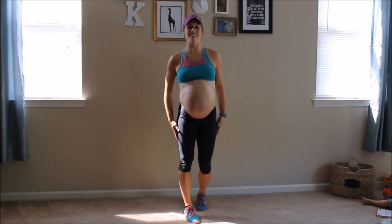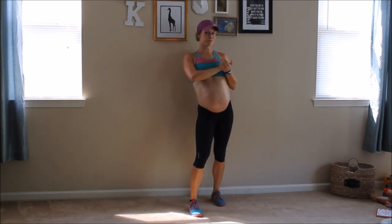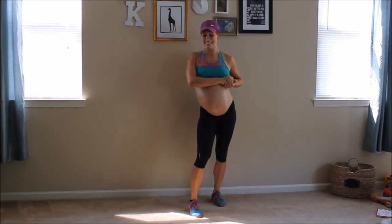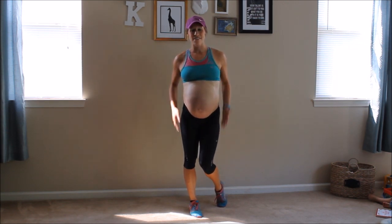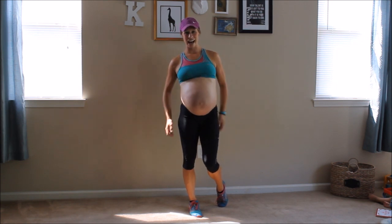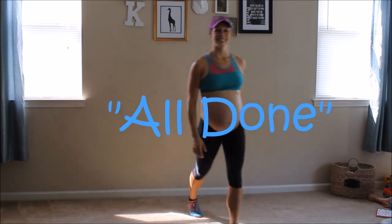Congratulations, you did it! Six-minute inner thigh sculpting Tabata. Thanks so much for joining me today. If you like this video, please support my channel and subscribe. I hope that you continue to have a happy, healthy, fit, and safe pregnancy. See you next week!